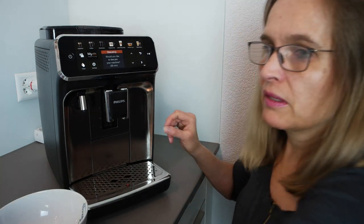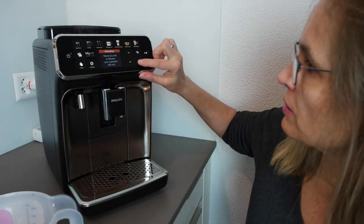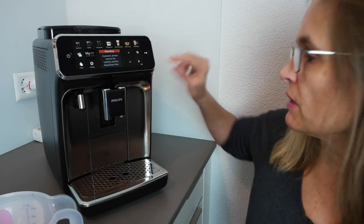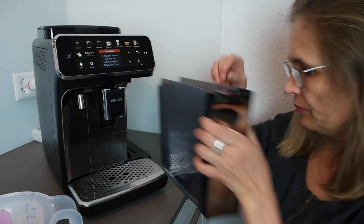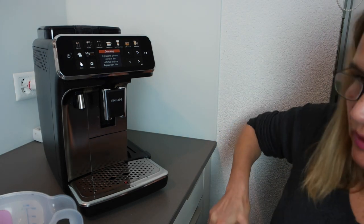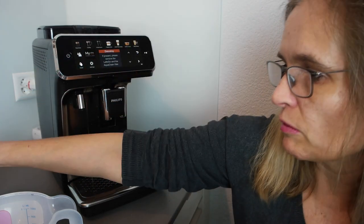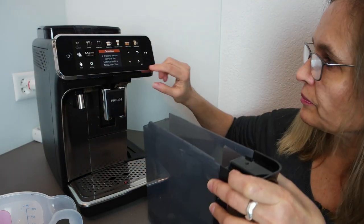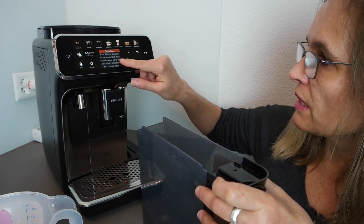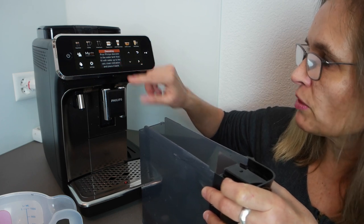The screen says: if present, please remove the LatteGo and the AquaClean filter. So I take out the filter — it's seated really well now with the rubber. I set it aside. Then: pour Philips descaler into the water tank and fill up with water to the 'CalClean' indication, then place it back.